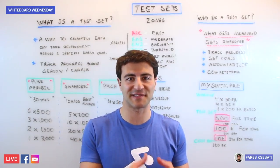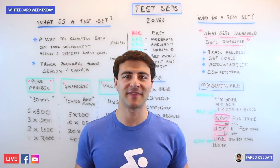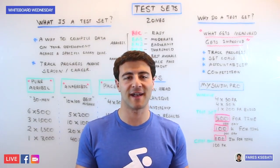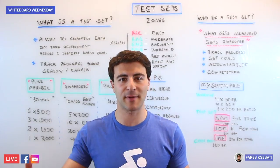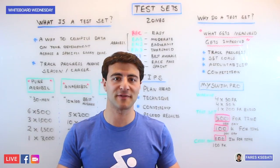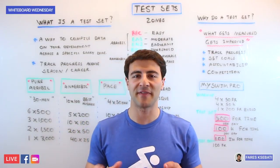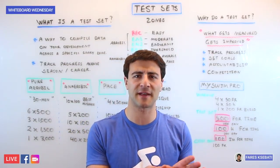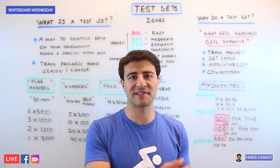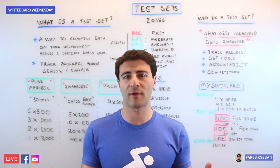A test set is simply a set within a specific workout that allows you to collect data so that you can track your progress and measure something over a specific period of time. This could be over the course of a season or over the course of your entire athletic career. These are sets that are very specific and you really don't do them too often — maybe once every other week, once a month, or even once a quarter.